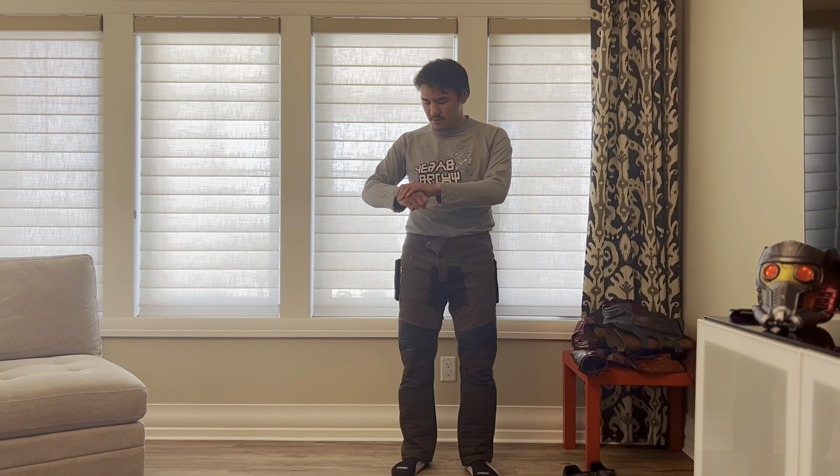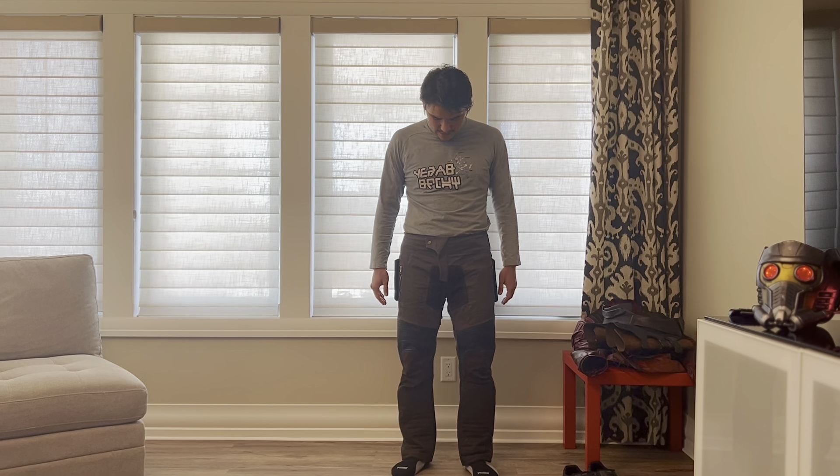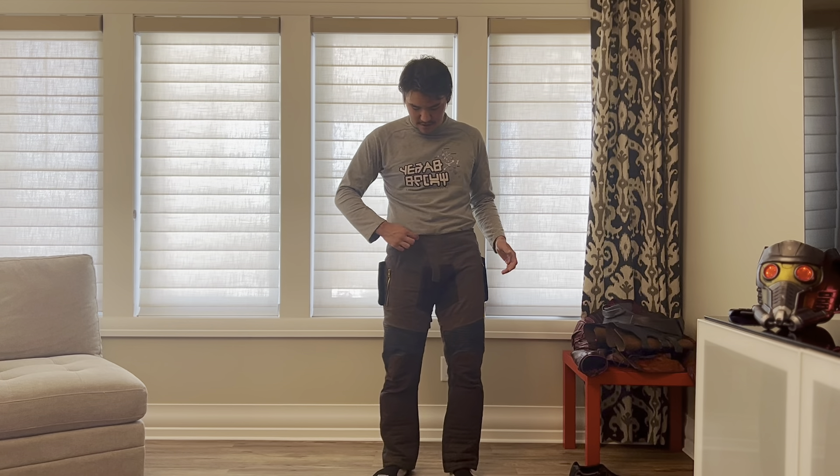The shirt is from Amazon — this is a great shirt. It's got the logo and it was only about 30 bucks on Amazon, so I definitely recommend that. One more reason I don't recommend those pants is because the snap broke, but it's fine because it gets hidden by the belt so it doesn't really matter.